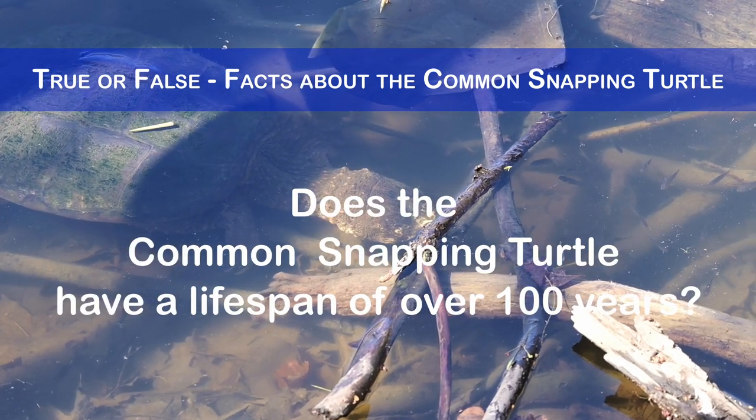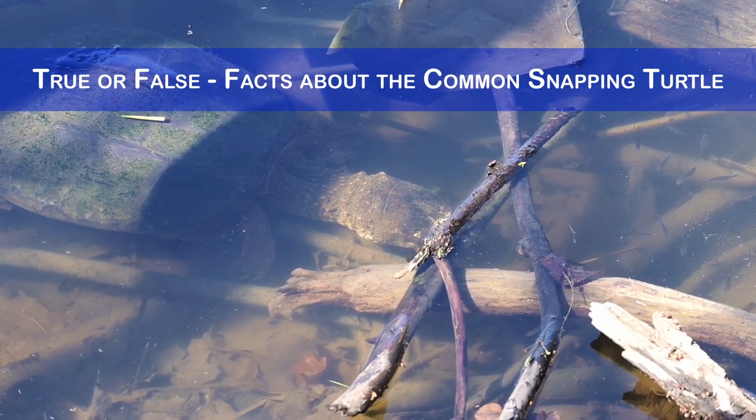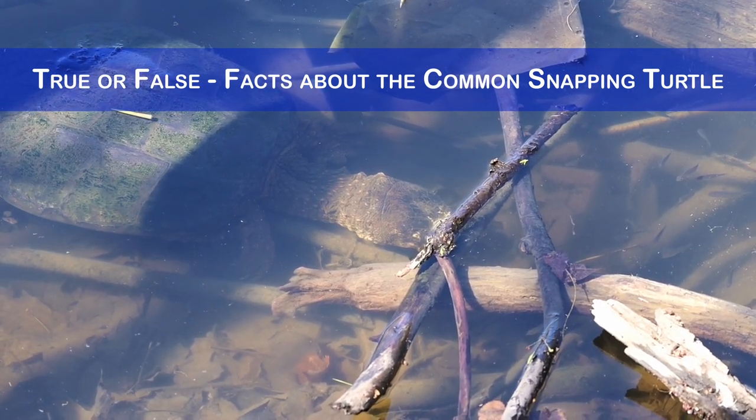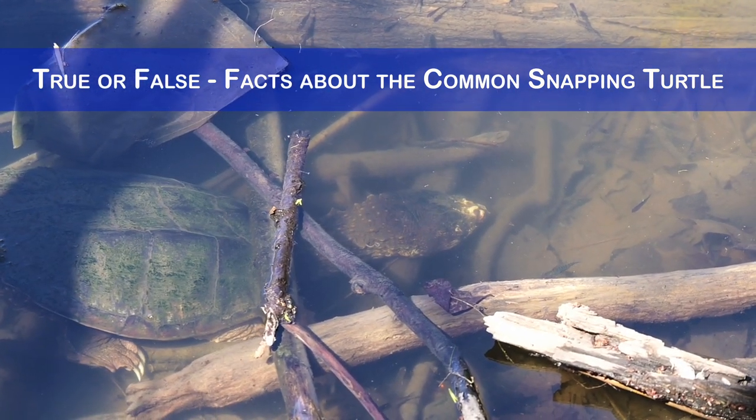Does the common snapping turtle have a lifespan of over 100 years? No, it has a lifespan of about 30 to 40 years in the wild and up to 70 years in captivity. However, some individuals may live longer than that.